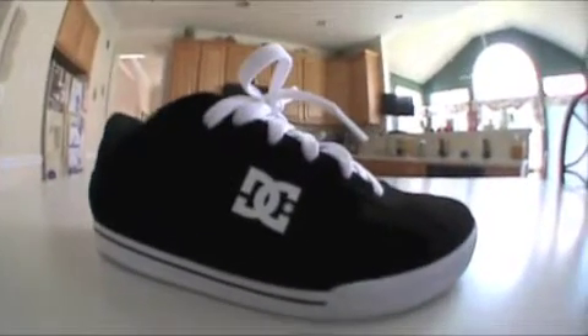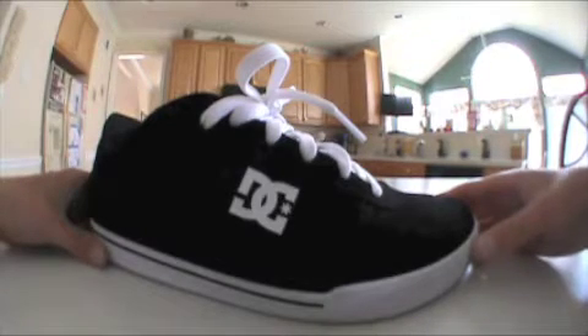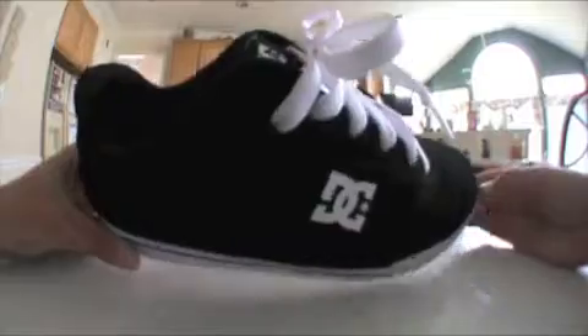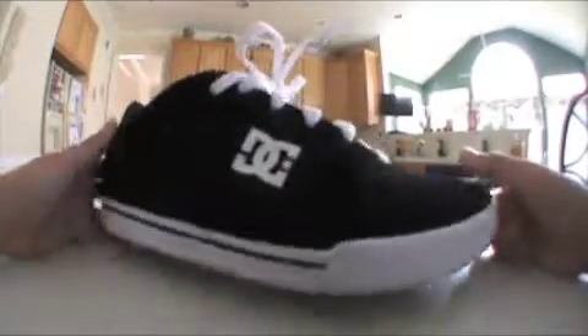On the bottom, it's got the shoe logo. The shoe's pretty original looking — it's a casual shoe, good for skating, good for walking around if you just want a walking-around shoe. The bottoms are brown with the DC logo.